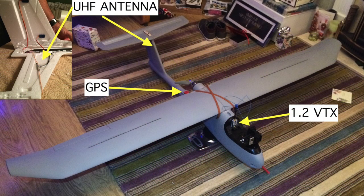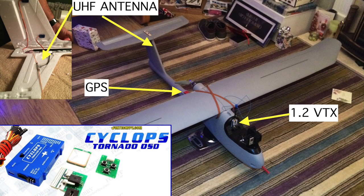For the control of the aircraft I am using a Dragonlink UHF system which operates on 433MHz. The antenna is a dipole and is mounted in the tail. The autopilot and OSD is a Cyclops Tornado. The GPS for this is mounted on the boom just behind the propeller.